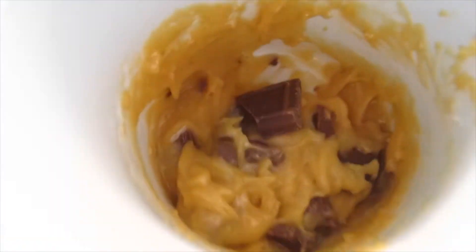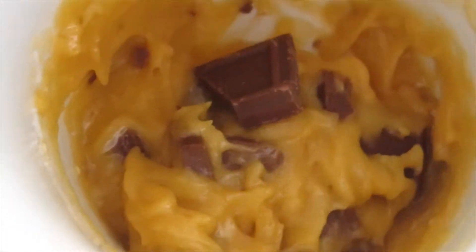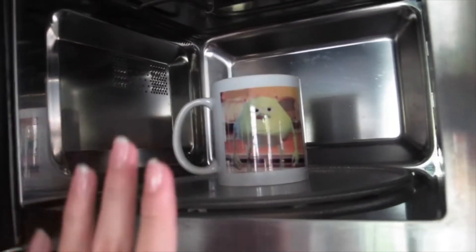Okay guys, so here's my turkey — before putting it in the microwave. It kind of looks like peanut butter, not gonna lie. Now I'm gonna pop it into the microwave for one minute and I'll see how it turns out.